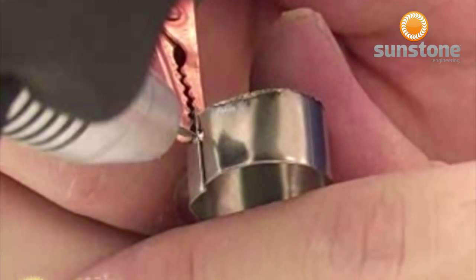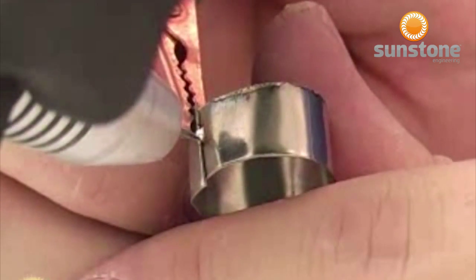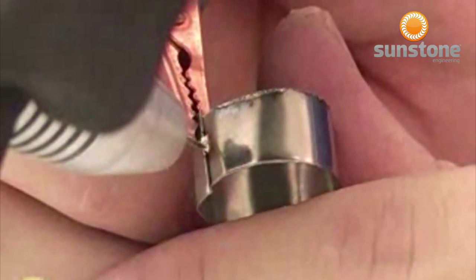Pulse arc welding is a simple and reliable process. For optimum results, it is helpful to understand welding characteristics for several different metals.